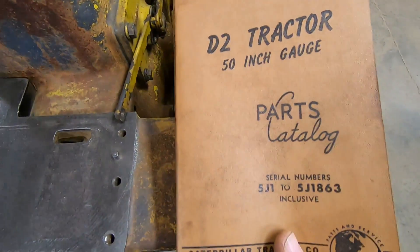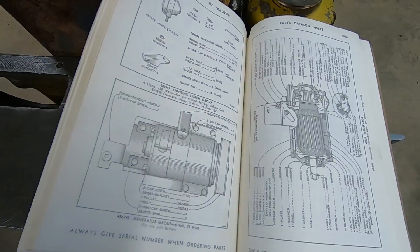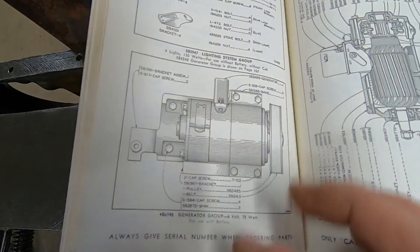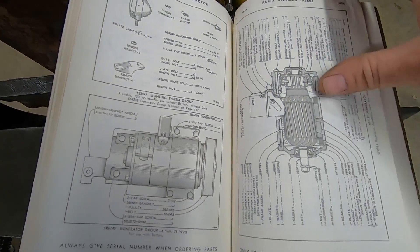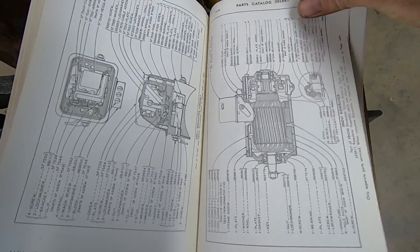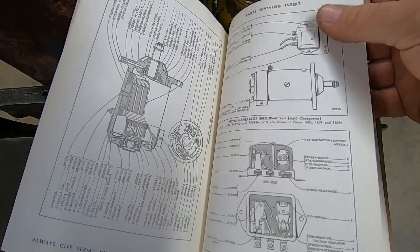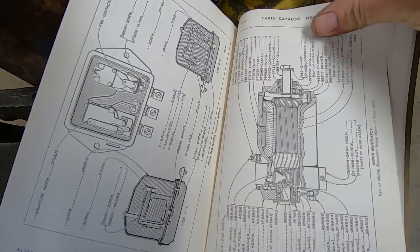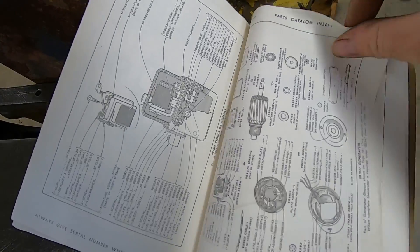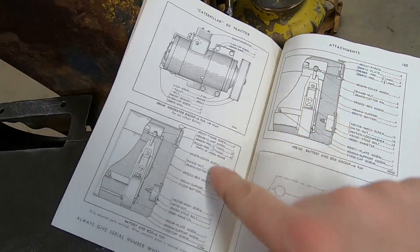Let's take a quick look at the parts manual. Even the early 5J production series had a lot of different electrical options. You can see right here — that's the bracket I just showed you, that band that just kind of cradles a generator in there with the pulley and belt. It's amazing the different electrical options they had for these D2s back in the day — about a good dozen pages of different generators, different outputs, different amperage ratings, different configurations, different regulator setups for use with battery or without.